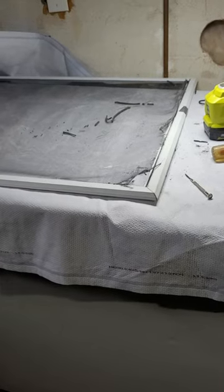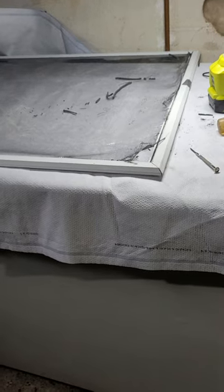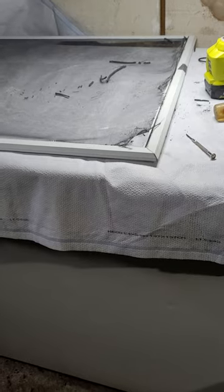Today I'm going to show you a little trick about how to take an old screen out that's held in by an old rubber spline that's been there 20 years. They're rotten so they don't come out in big pieces.